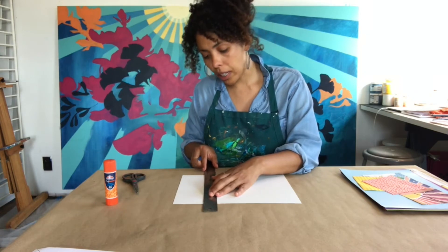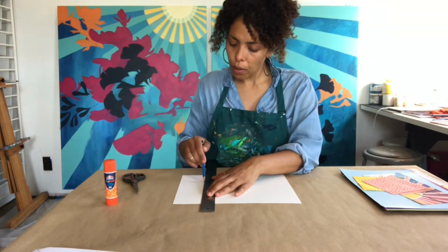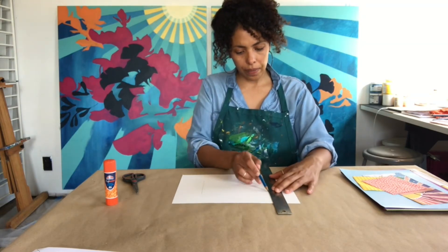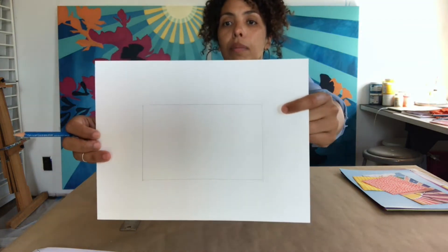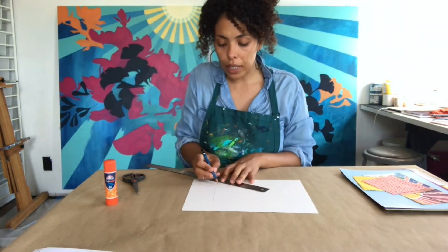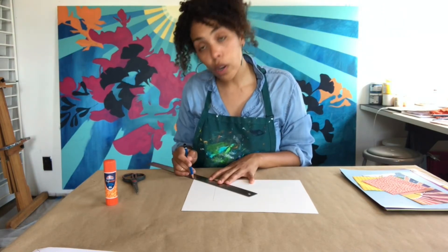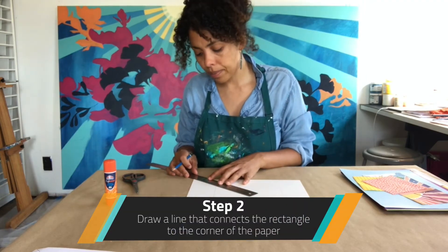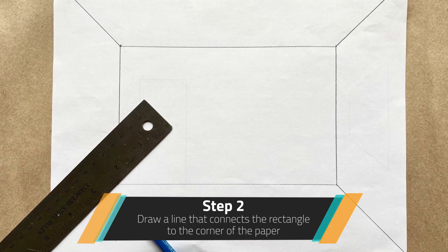Then I'm going to do the same vertically — about the same width, parallel to the paper, and the same idea on the other side. We now have a rectangle on our piece of paper. The next step is to take that rectangle and use the ruler to bring it to the corner of the paper. You're going to match the corner of your rectangle with the corner of the paper and draw a line, doing that on each of the sides.